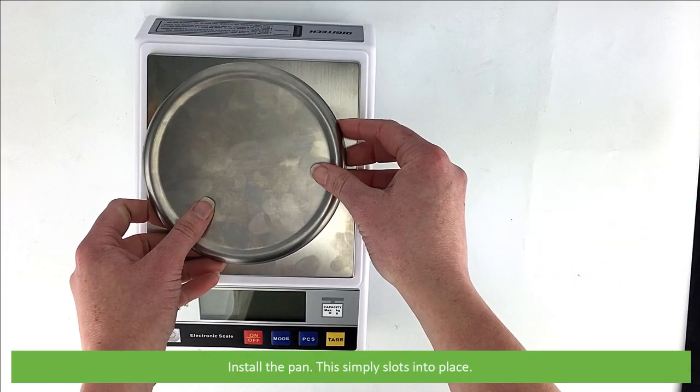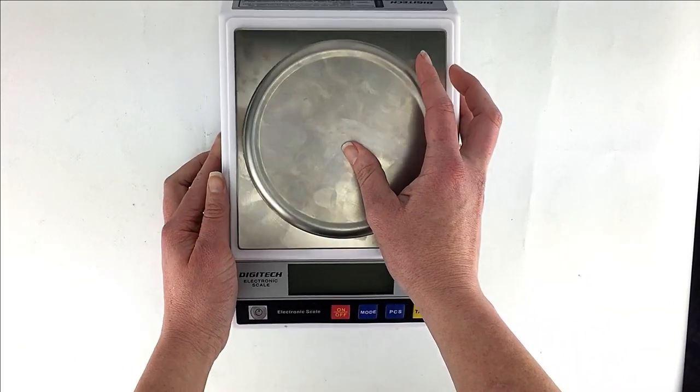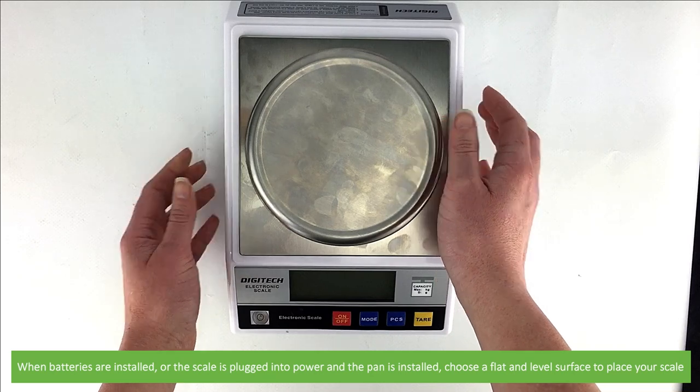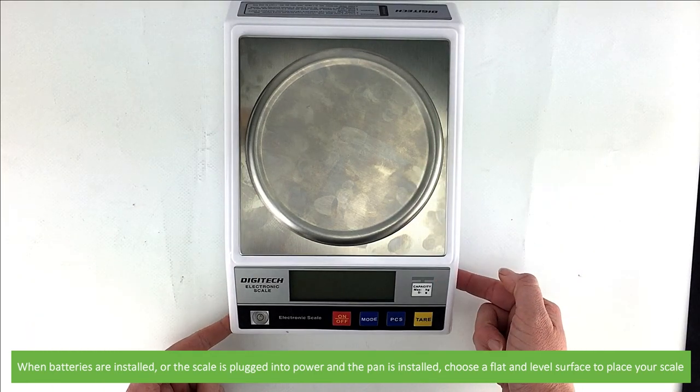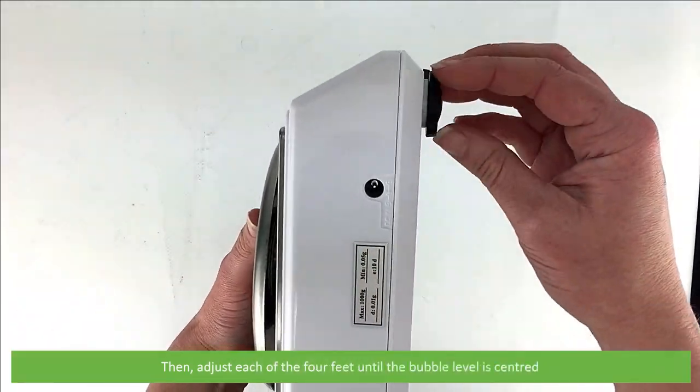Install the pan — it simply slots into place. When the batteries are installed or the scale is plugged into power and the pan is installed, choose a flat and level surface to place your scale. Then adjust each of the four feet until the bubble level is centered.